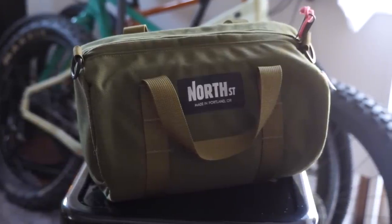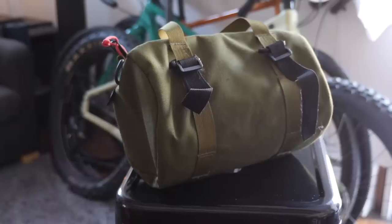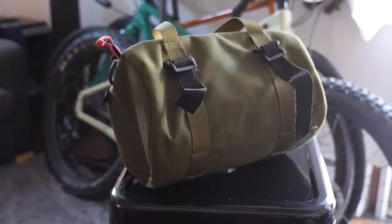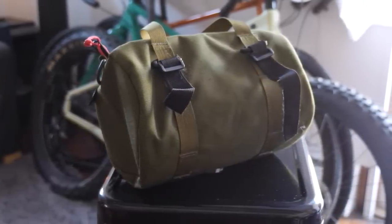Number two on our list is the North Street Scout 11 barrel bag. It's super functional with a lot more capacity than the Outer Shell Adventure Draw Cord bag. It attaches to your bike with velcro straps that go around the handlebar and loop back over itself. It's circular — a barrel of bikey goodness — with one zippered pocket for organization, a leash for your key, and it's great for snacks or a slightly larger camera.